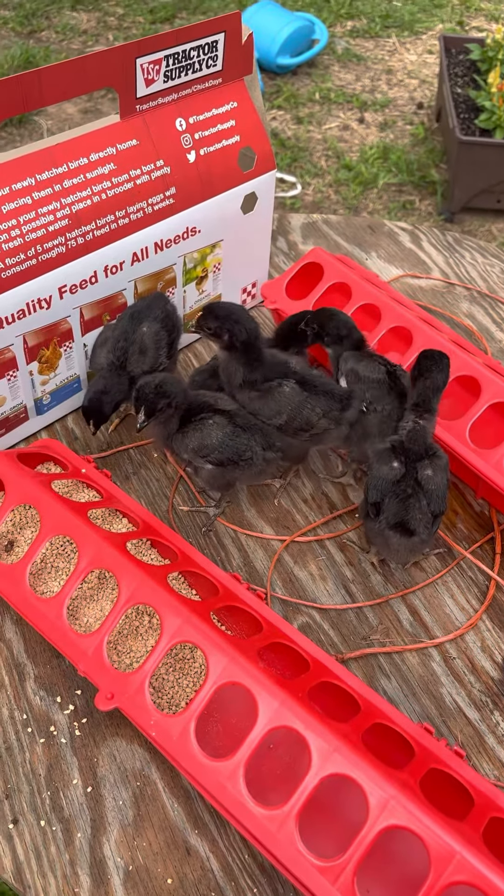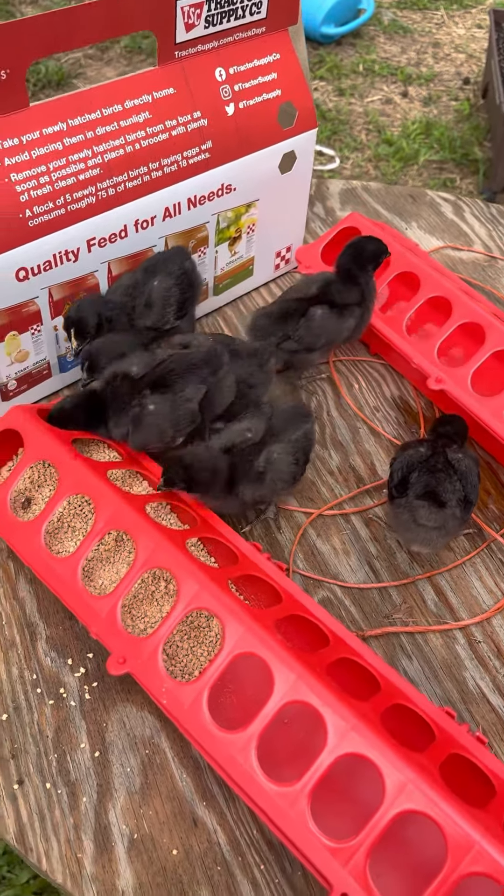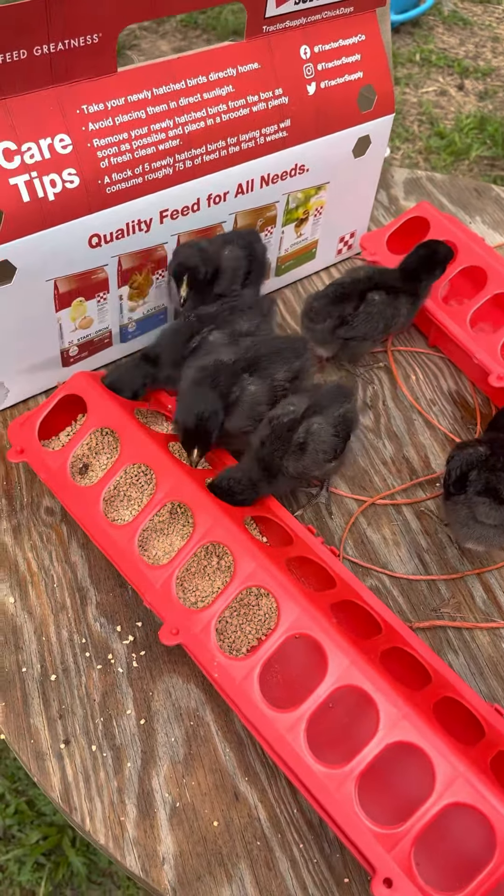These are flax sacks — just got the chicks today. Just gotta count them out and let them feed.